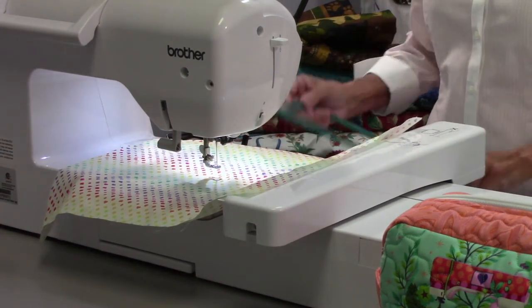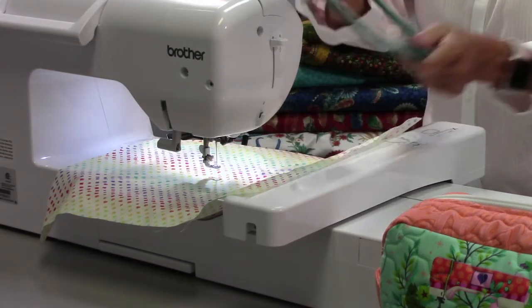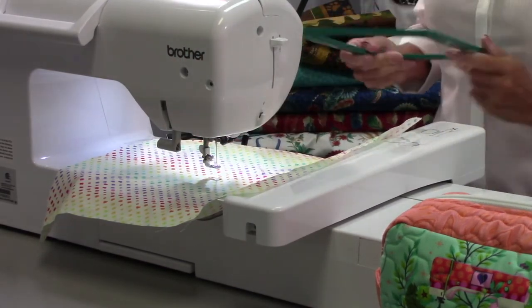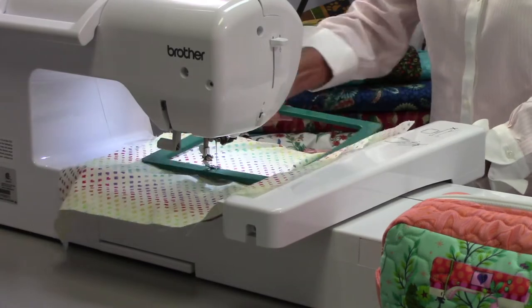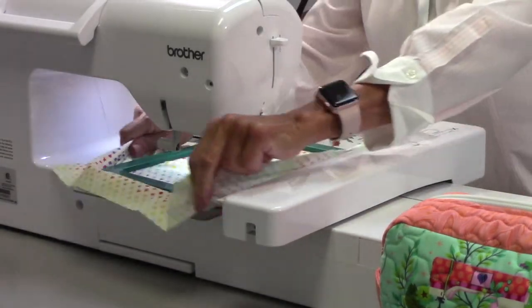Then you want to put the top hoop on. When you put the top hoop on, whether you're doing it this way — which on the small machines is kind of hard — or you're doing it this way, by the time you get it on there, the thing shifts again.